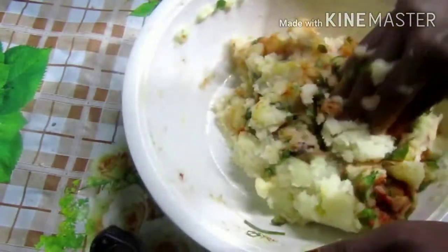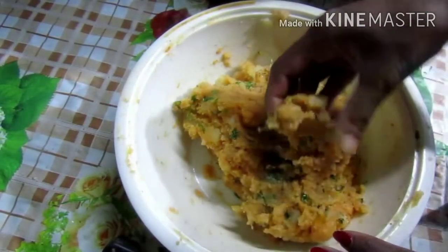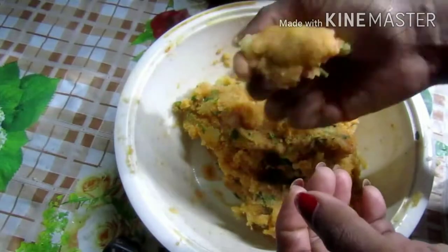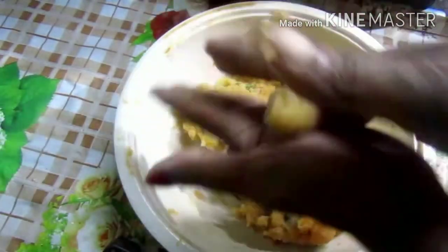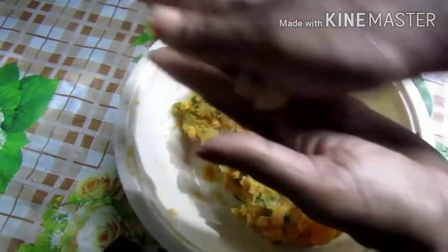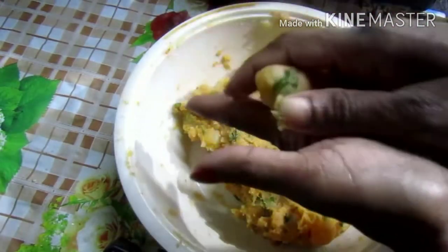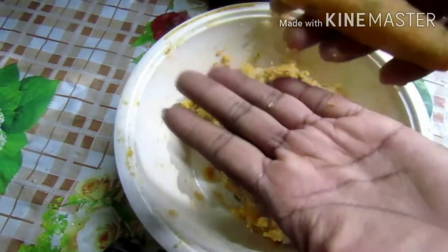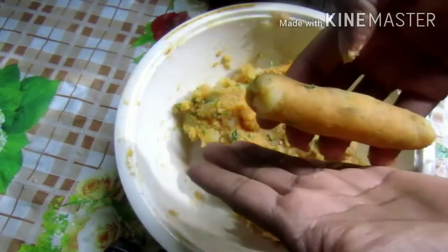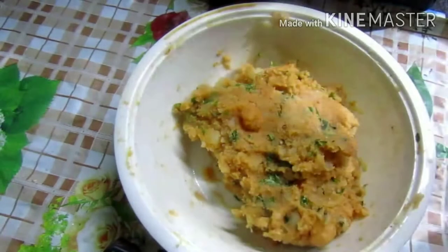I'll mix this well for 5 minutes. Next, you need to make a shape. Now I'll mix your shape well, then put it in the pan.